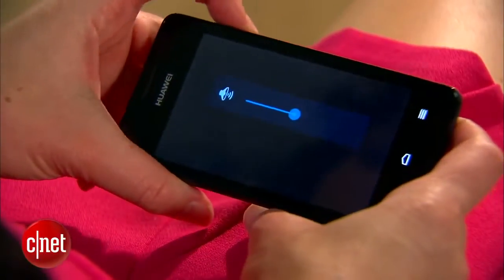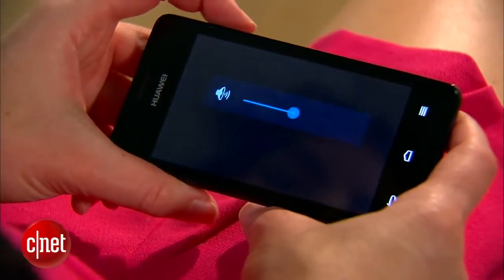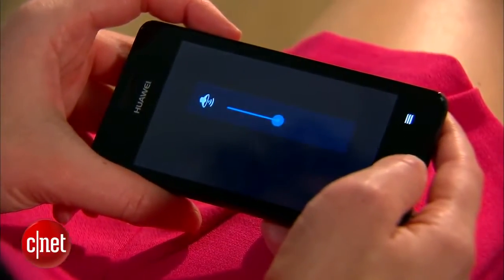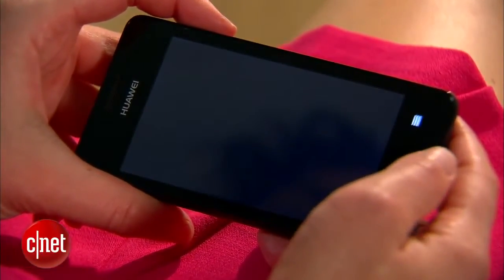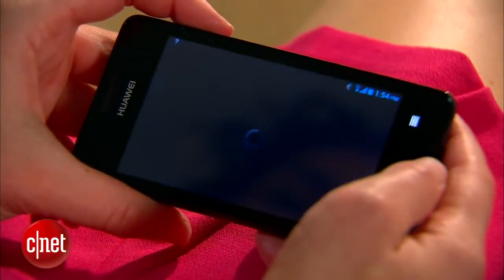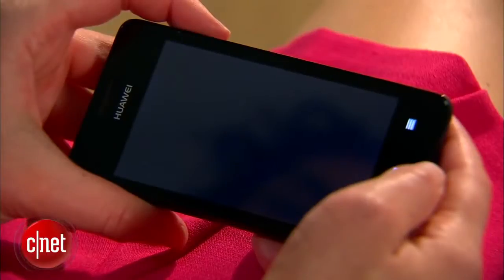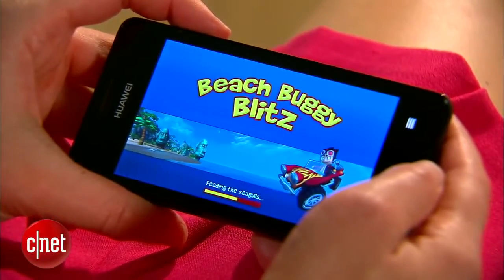I also personally found a problem with stability on this device. A lot of the time, apps would flicker or reset. They would crash, and sometimes they wouldn't even load. That didn't happen often — usually rebooting the phone or even rebooting the app would reset it — but it is something you should keep in mind. It's at least a minor annoyance.